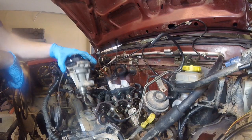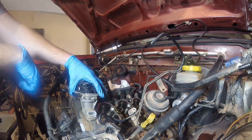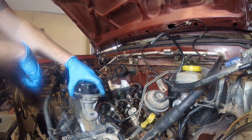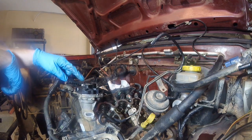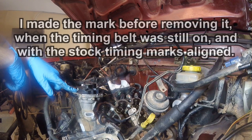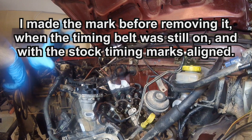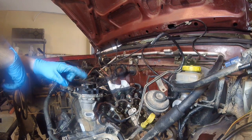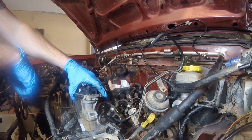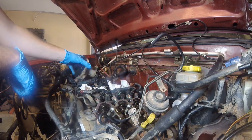Quick note on the distributor: it meshes with a gear onto the gear on the actual camshaft, so you've got to slide it in there gently to make sure the gears are meshing. There's also an adjustment you can make for clocking the timing. The rotor spins and sends the ignition signal. I put a paint pen mark right over here and I need to make sure that at this specific engine position, the rotor is timed appropriately. There's only one bolt holding it in, and then you can just gently twist it out to unmesh the gears with the camshaft.